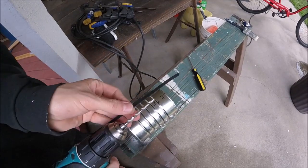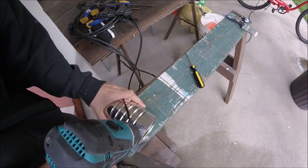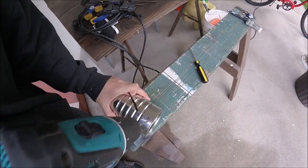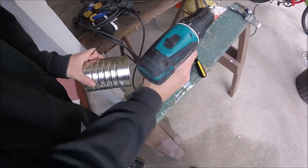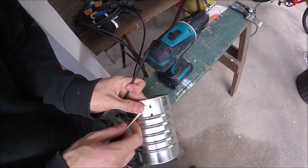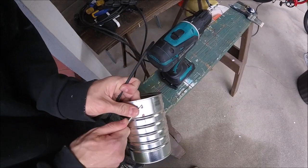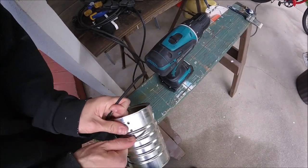Now we'll just get a drill bit the same size as our zip tie and drill through the can on our holes. Then go ahead and use a screwdriver or something to clean up the burrs — the sharp metal edges on the holes. We don't want those to cut through our zip ties.